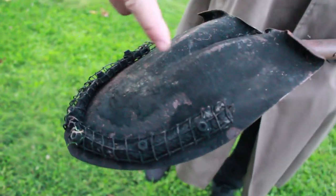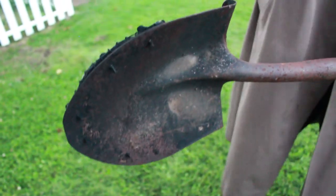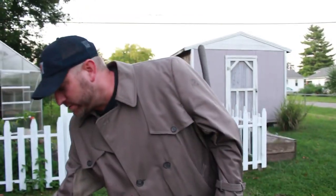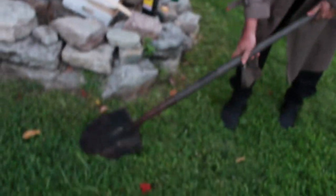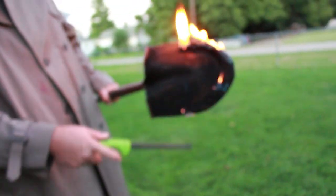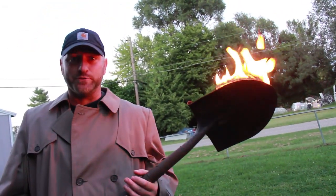Inside of the chicken wire is a tiki torch wick — there are actually two of them. I took the chicken wire, wrapped it around the tiki torch wick, and then I took a self-tapping screw and drilled it through the shovel. The way I had it set up, I kept a container of tiki torch fuel to the side where you could dunk the shovel, do a quick light, and then I had some sand nearby so whenever it needed to be put out I'd just rub it in the sand.